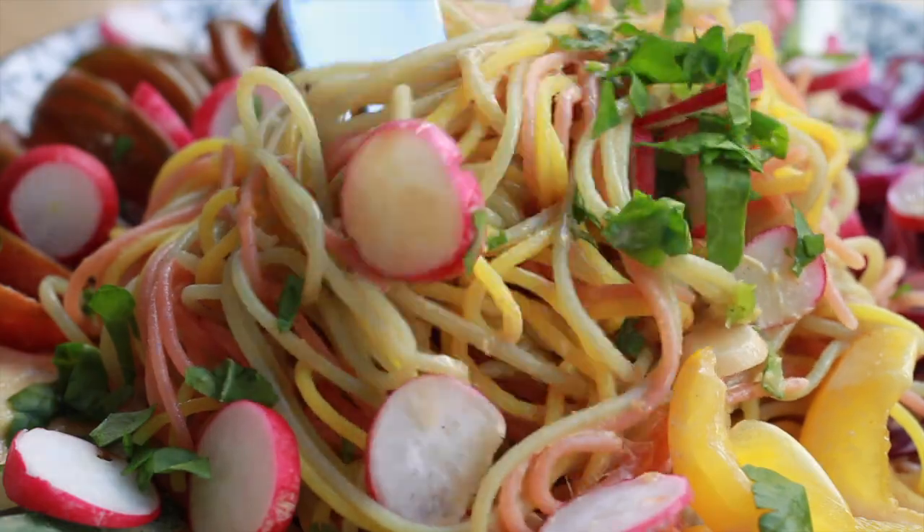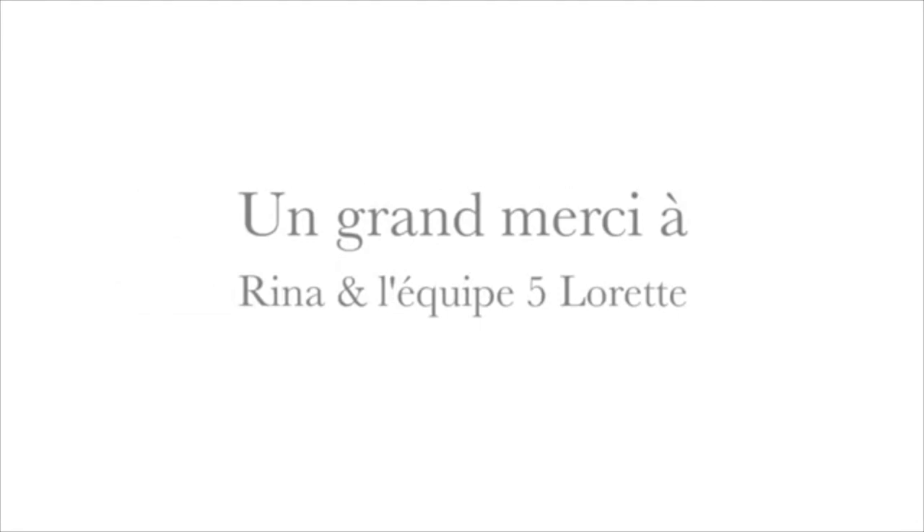Let us know what you thought of this recipe in the comments below, and give the video a thumbs up if you want more recipes from us at Sainte-Claurette. Hope to see you next time — bon appétit! Ciao! Bye!